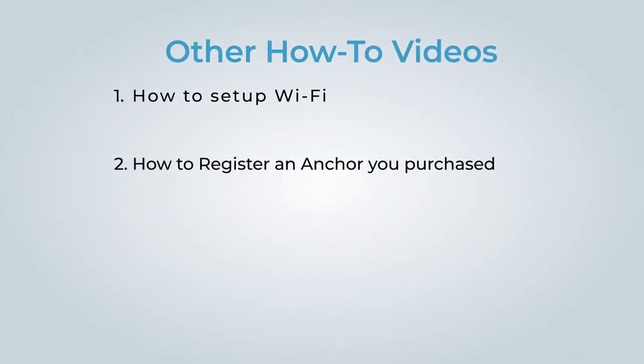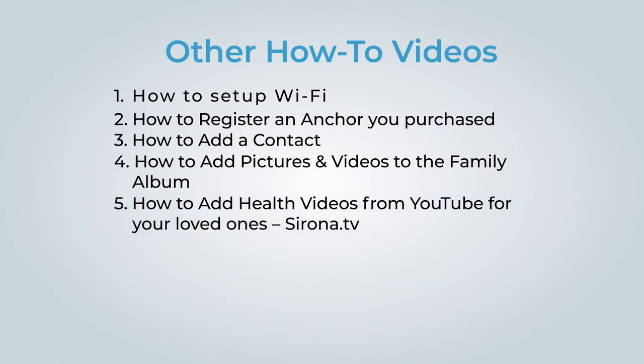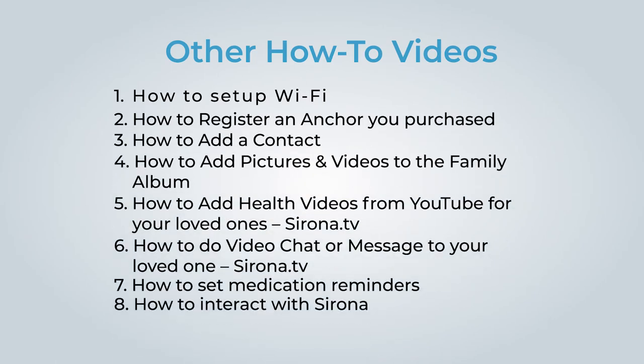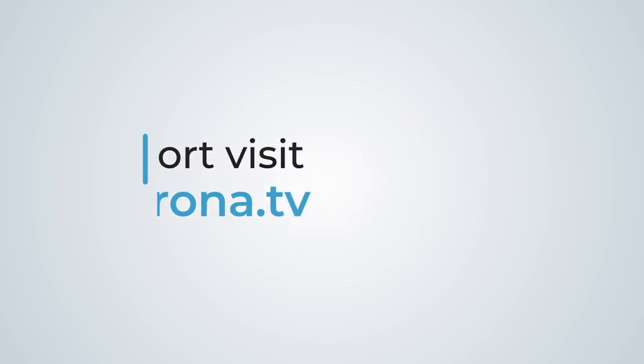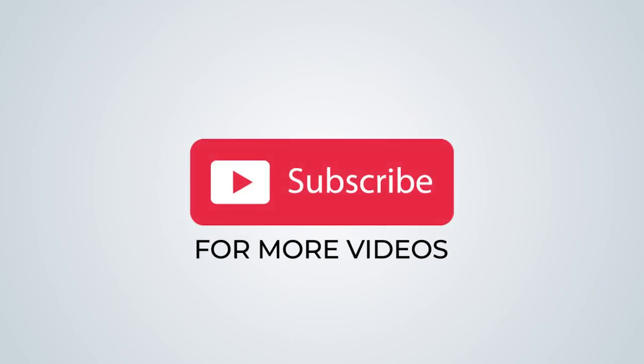Be sure to check out our other how-to videos. For support, visit www.sorona.tv.